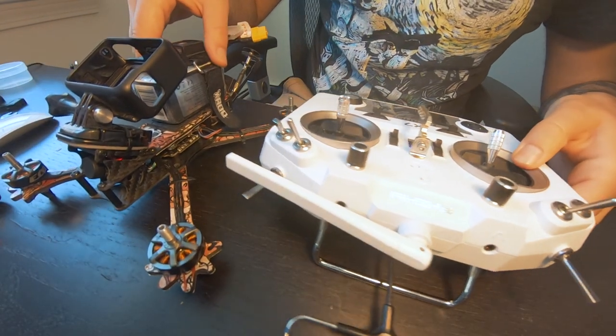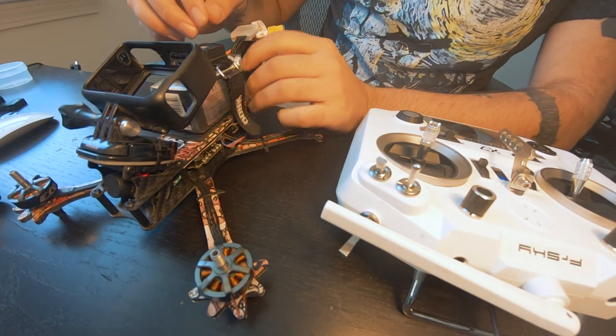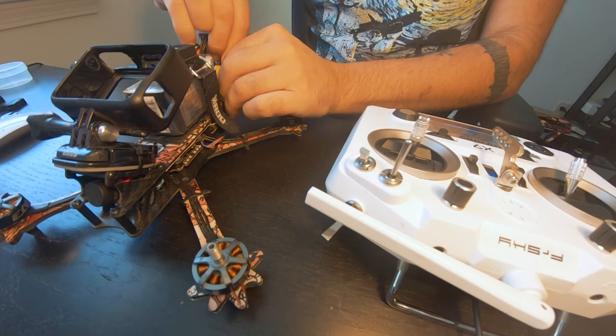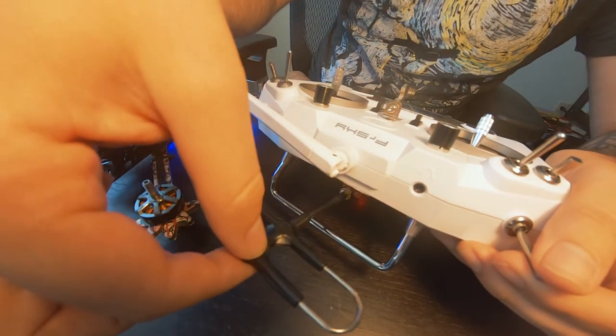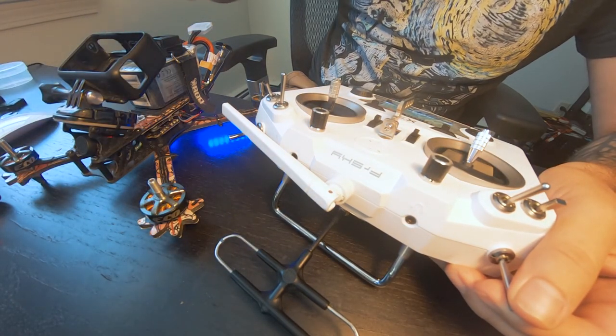What I'm going to do to test this is plug my quad in and arm it in acro mode. Then I'm going to start playing with the antenna and we're going to see if the motors start to do weird things.